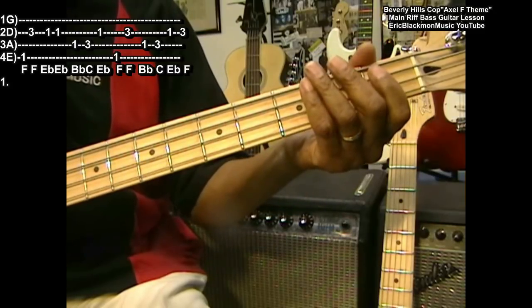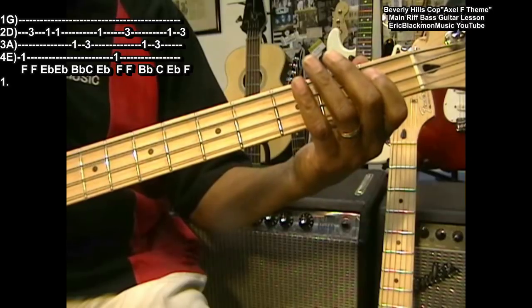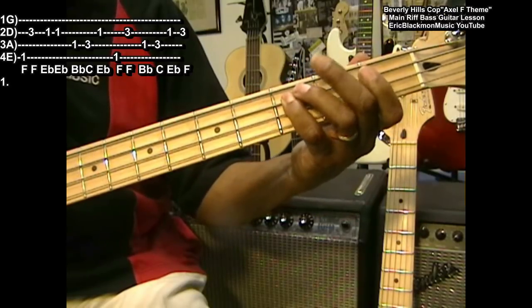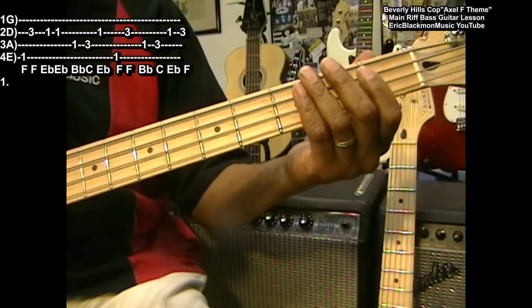Now we're going to come back after that and play B flat, C, E flat, F — so that follows that first phrase.